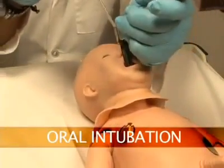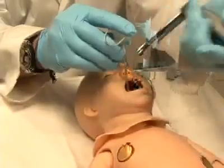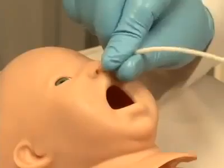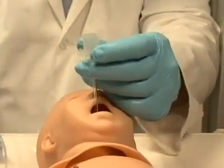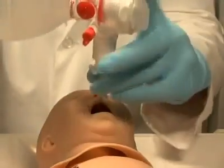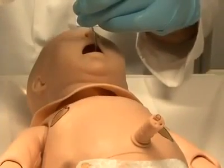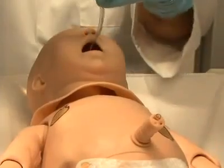Newborn HAL can be intubated orally using an endotracheal tube if ventilations are required, and nasally if a nasogastric tube has been inserted. Once intubated, sensors detect the depth of the intubating tube. Should the tube be inserted too deep, the left lung is automatically disabled, realistically demonstrating right main stem intubation. Correcting the tube position re-enables the left lung.